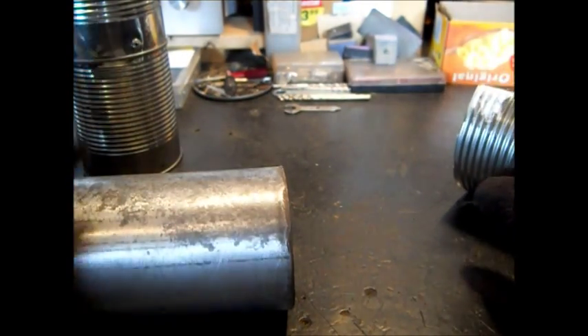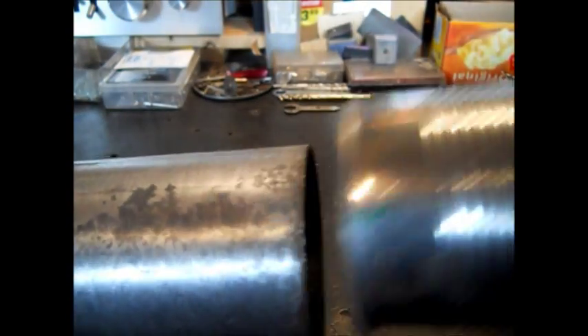Okay, this is how we're going to get this can to go over this pipe. We've got slop in it. This is what we did.